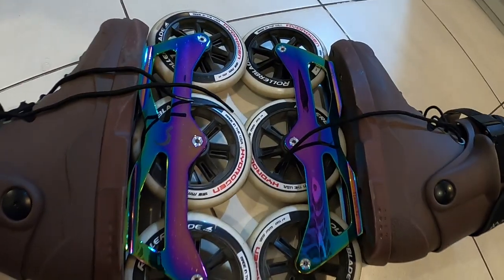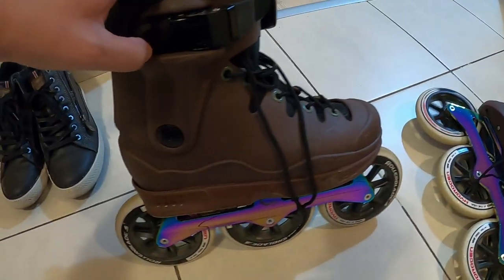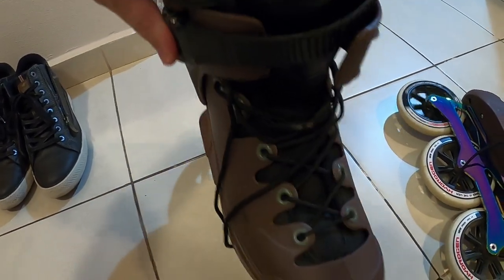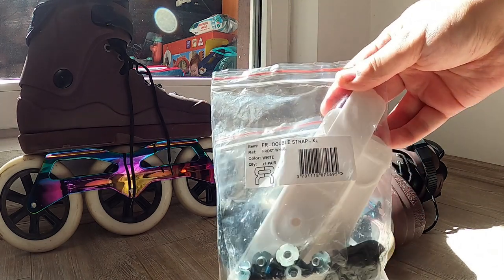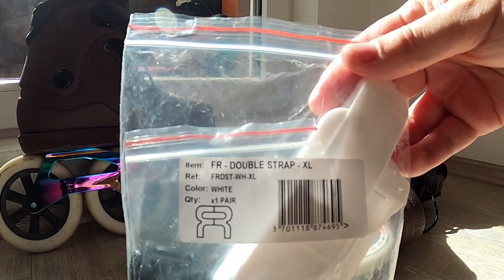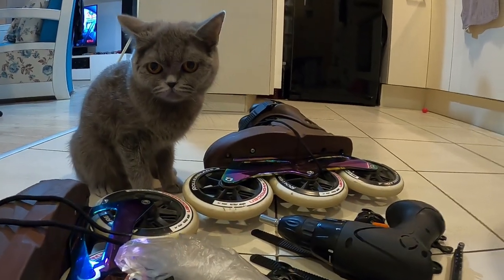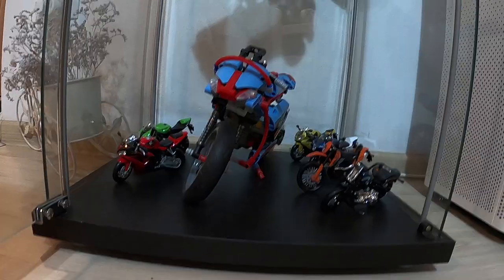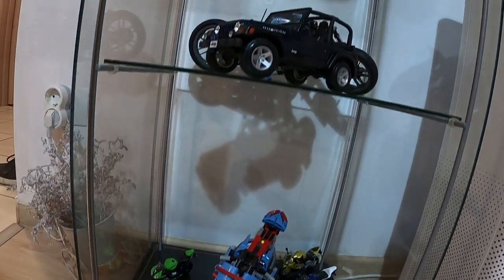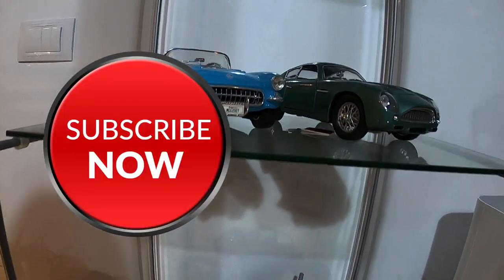Hello YouTube wheelers and welcome to a very special Christmas episode on how to mount a 45 degree buckle on your inline skates. Mounting 45 degree buckles is exactly what you've been waiting for on this special occasion, so I have my assistant Kuna to help with the tools and parts we need. Feel free to click the subscribe button, like this clip if you enjoyed the content, and share it with your friends.